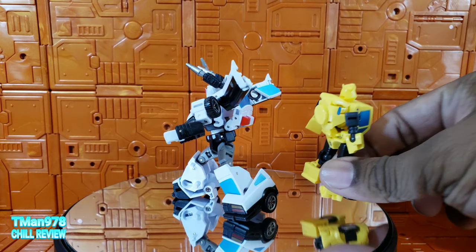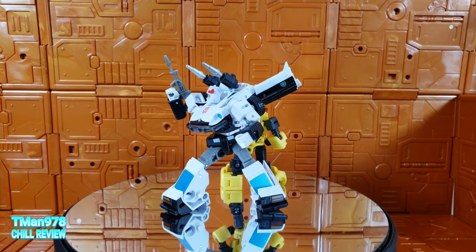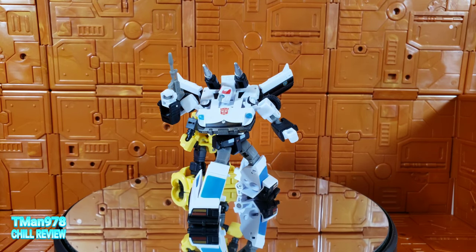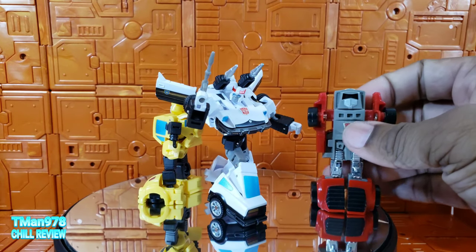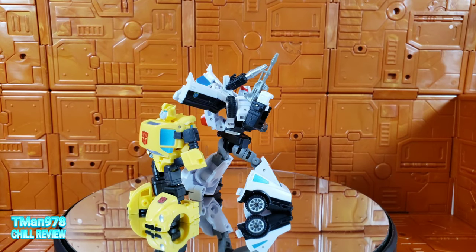Here's how he scales with the original Bumblebee right there. It's spectacular. I have no problems with it.